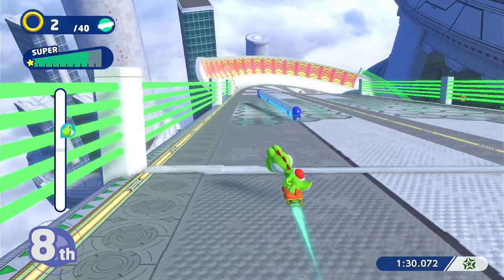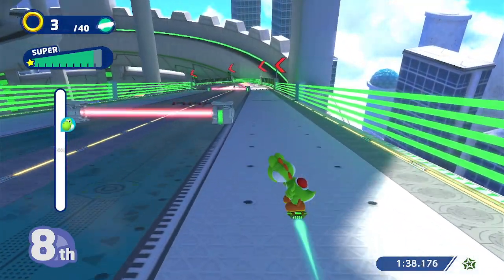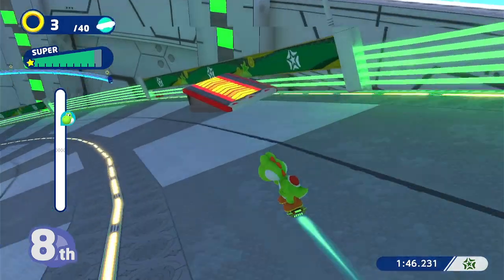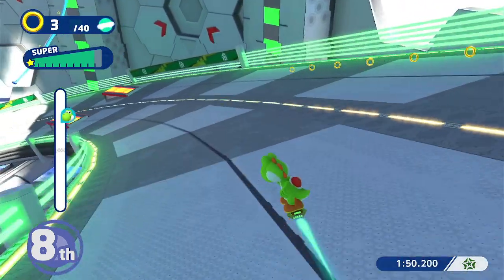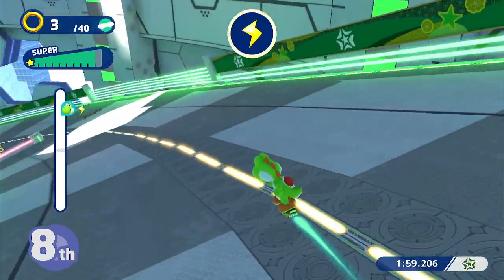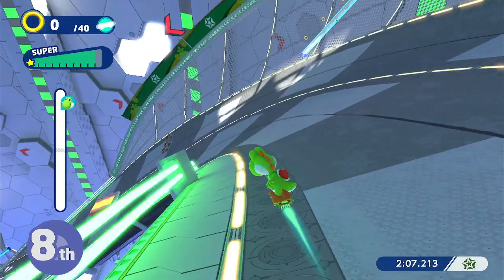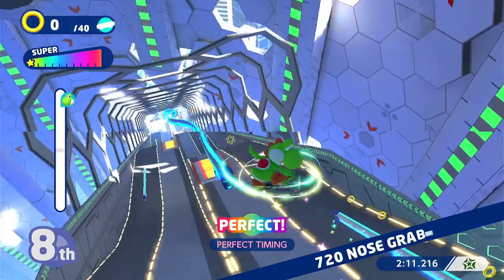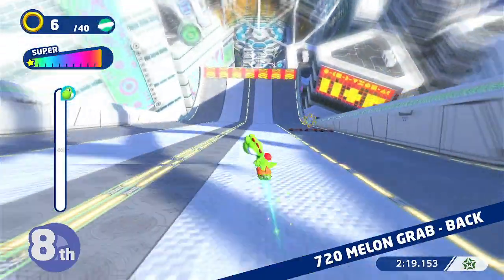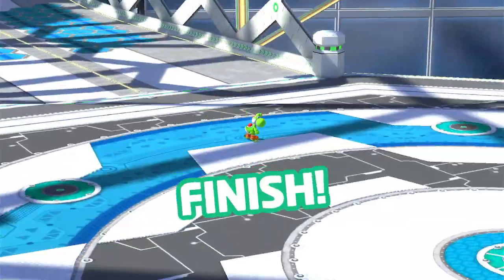Well, this has been an exhibition in futility. I feel like I've been headed for last place pretty fast. Yoshi — what is going on? Last place the whole time. They wouldn't even let me jump on that — I thought I jumped. And... race over.